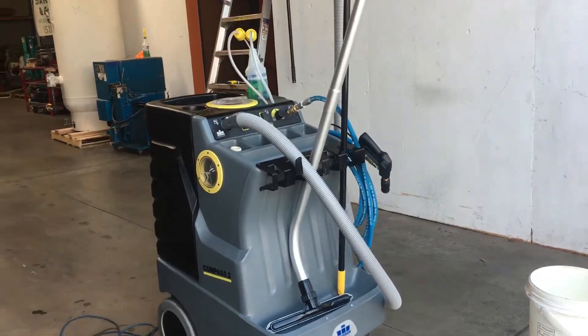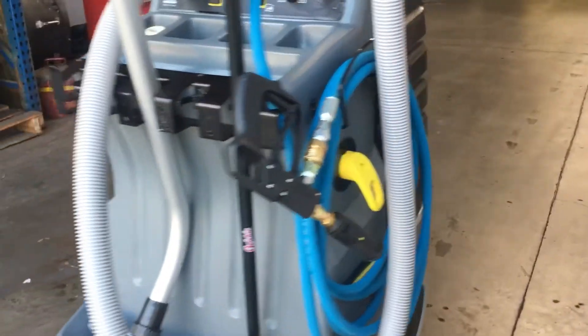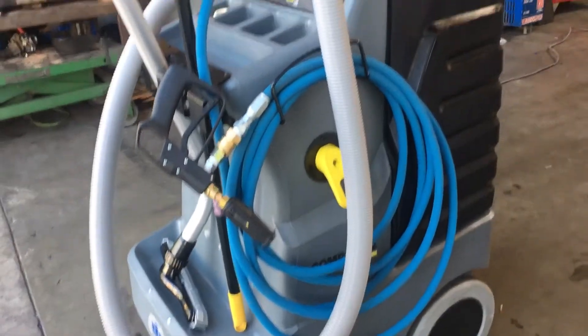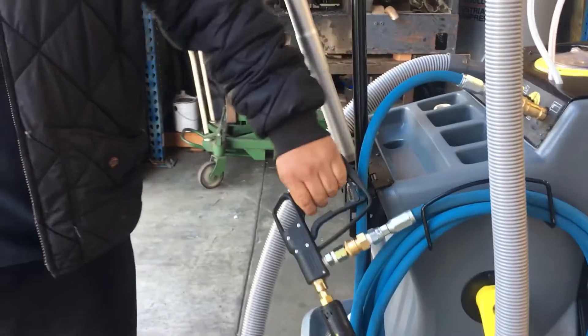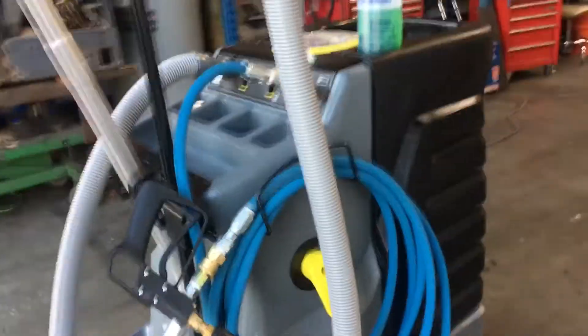Here we have a Windsor Compass 2 restroom cleaner. This unit comes with a pressure washer hose and gun, a vacuum squeegee wand, and a floor brush.